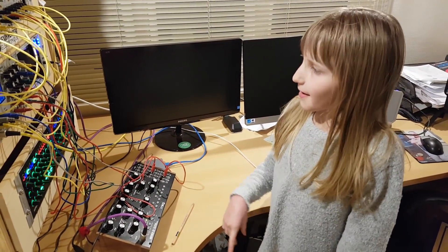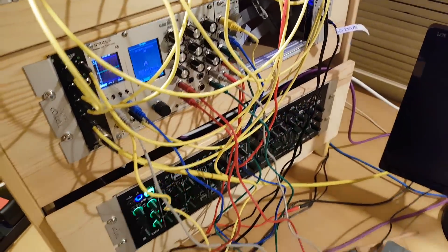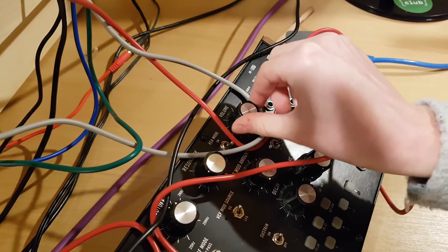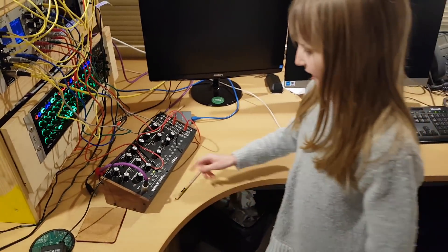And I can prove to you that it's coming out of our wavetable oscillator here by turning the volume right down on here — that's to the bottom — and you can still hear it.